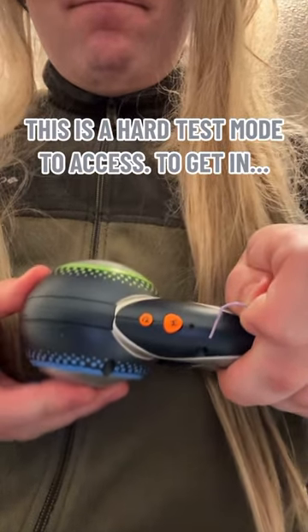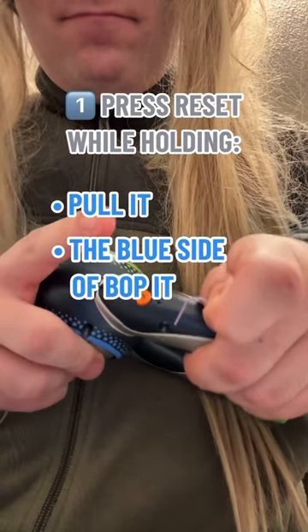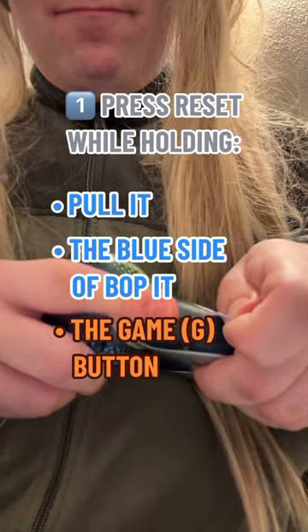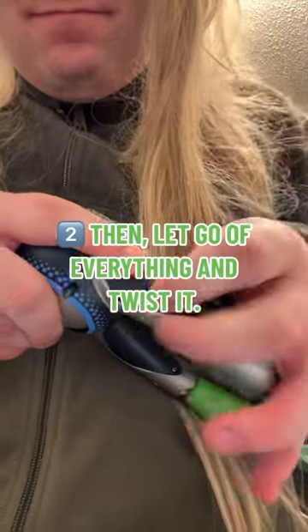This is a hard test mode to access. To get in, press reset while holding Pull It, the blue side of Bop-It, and both the Game (G) and Mode (M) buttons. Then let go of everything and twist it.